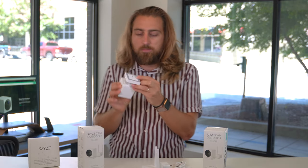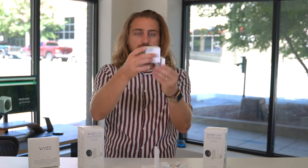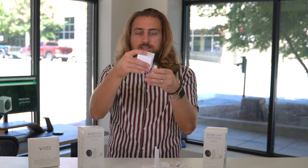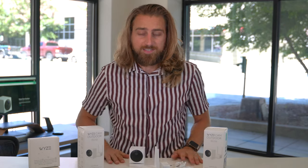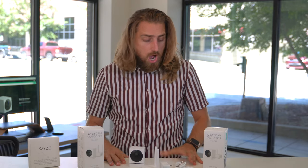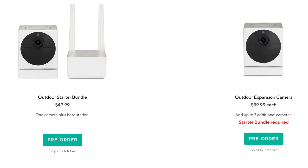Here's the two mounting brackets on the bottom, which is what you would use to mount that to a wall. That is everything in the unboxing and first impression. I can tell you that this one set comes in at $50.